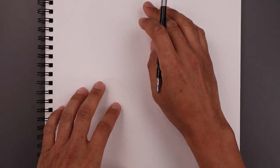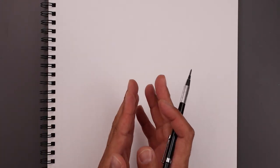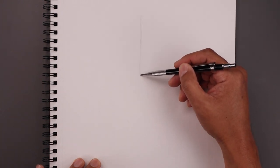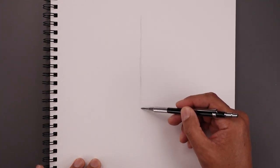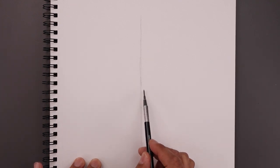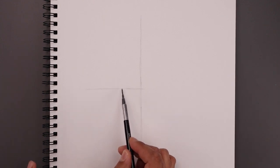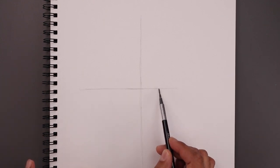Let's begin today's lesson by adding a guideline coming down the center of our page to help with the symmetry of our drawing. So we start right at the very top in the middle and lightly work our way down towards the bottom, just using these short lines all the way down. Let's go back to the center and draw another line going across from left to right — start with the left side and then extend that out towards the right.